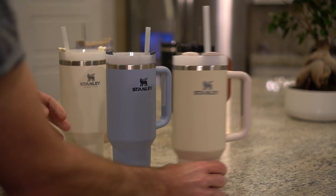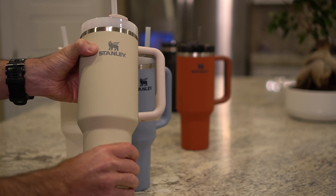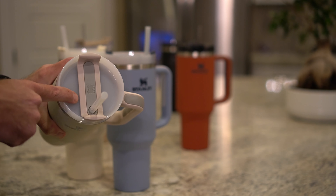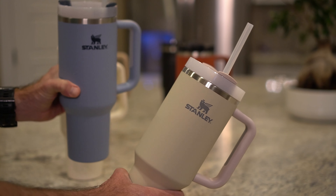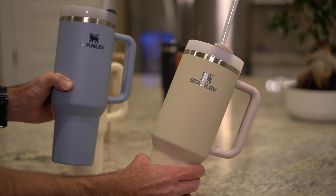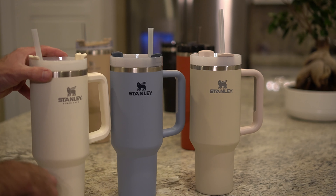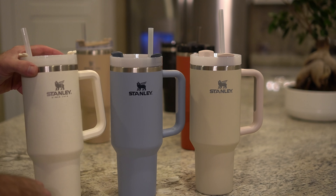And that's where the newest release has the rubberized finish and the silicone grip on the handle and around the straw to keep it in place. These retail for $40, and these are retailing now for $50. If you're watching this video, you probably know that these sell out in minutes. Check the link in the description for stock from Stanley's website.